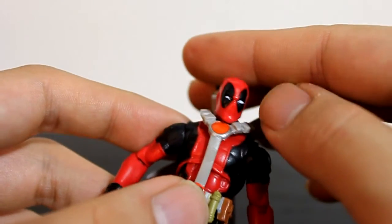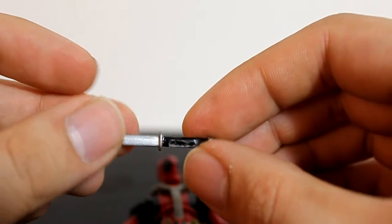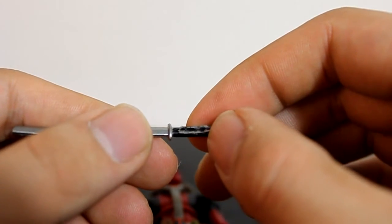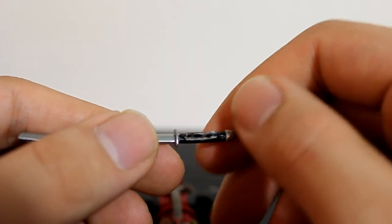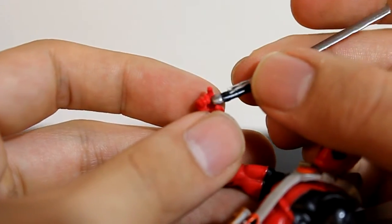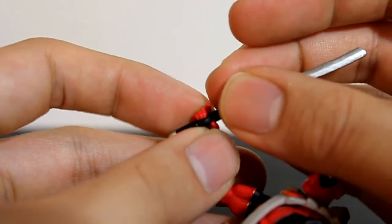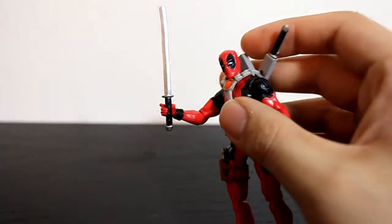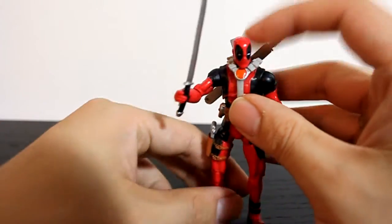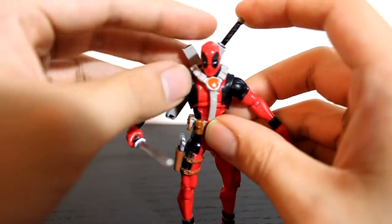Another thing is his swords — I had a little trouble putting them in his hand. What I did was I took those elastic straps that tie the figures in, cut a little piece, and glued it onto the back of the sword handle so you don't really see it. Then when you put it in his hand, the inside goes in there and it fits nice and snug so it doesn't fall out. It's just nice and stable. That's just a little tip for you guys if you ever have that problem.